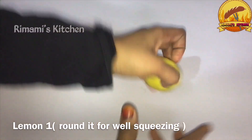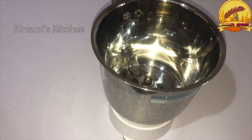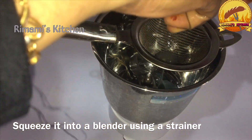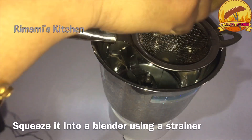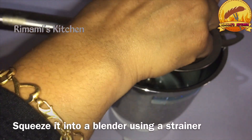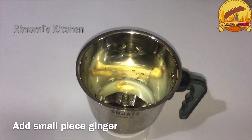I will try anything here. I will try again on a jar. I will try to add a jar. I will try and add 2 pieces. Cut the pieces into the pan.